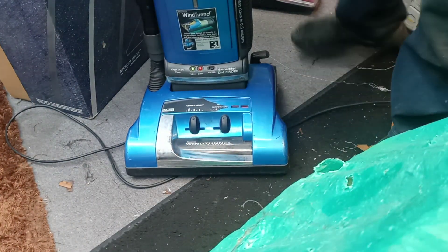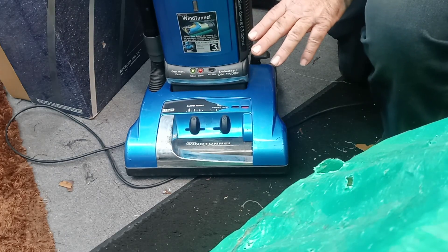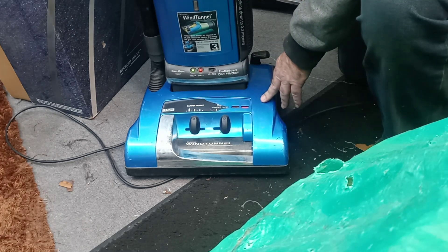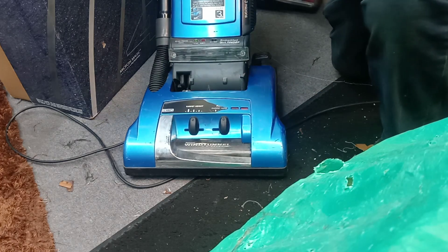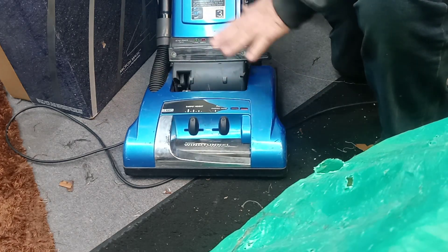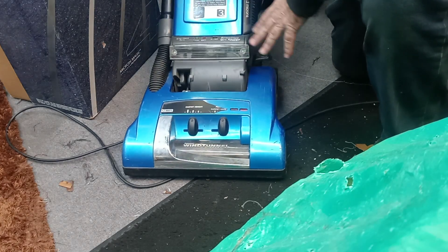If you've already replaced your belt and your roller brush still isn't spinning, here are the things you need to look for. You have to remember the roller brush isn't going to start spinning until you pull the handle back, because you have an idle pulley that pushes tension on the belt. The pulley won't come down and put tension on the belt until you pull the handle back.